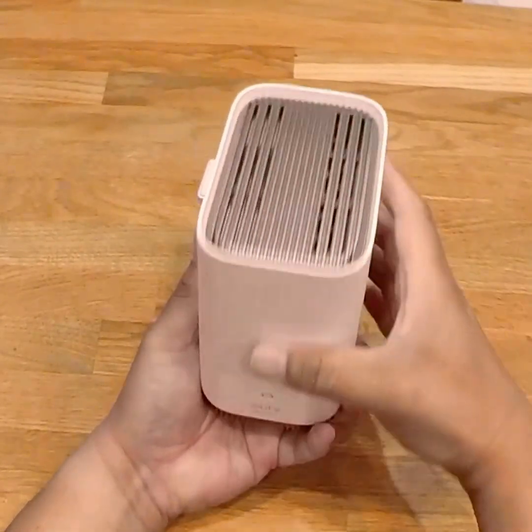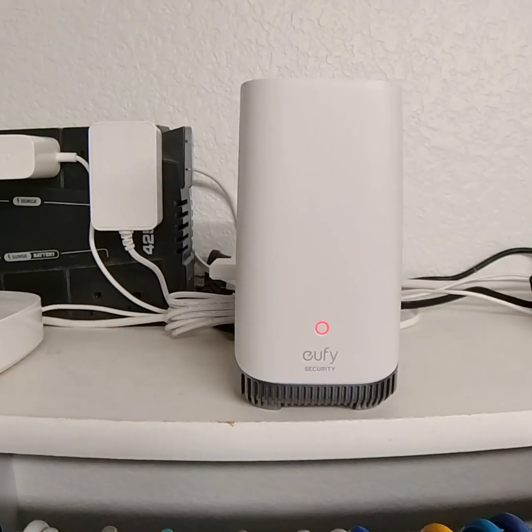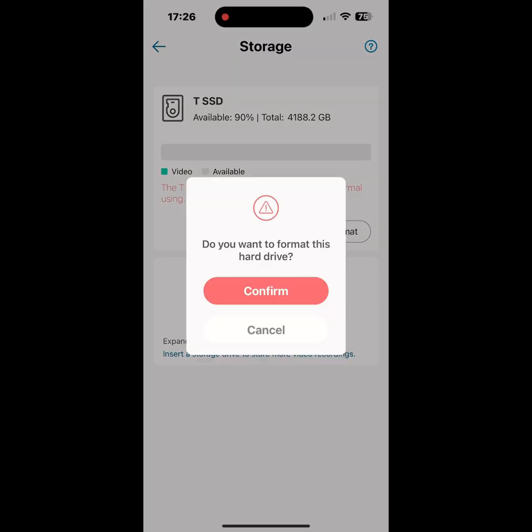Then I reconnected the Homebase 3 to the power source and modem via Ethernet cable, and waited for the status light to turn blue. Lastly, I formatted the SSD on the Eufy app.